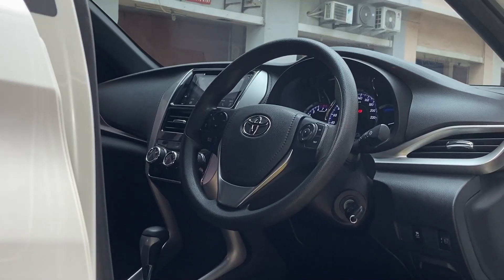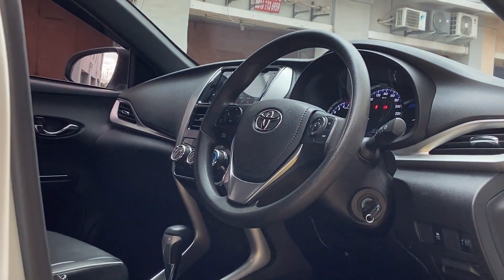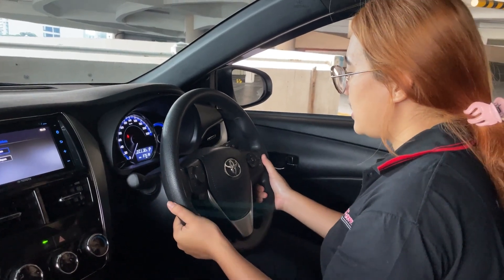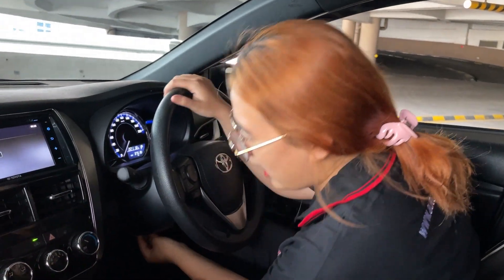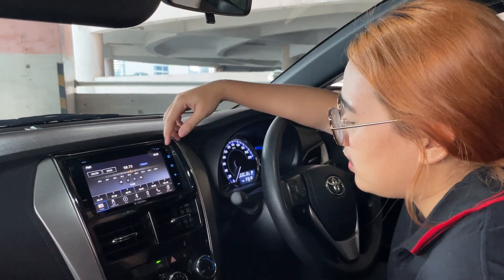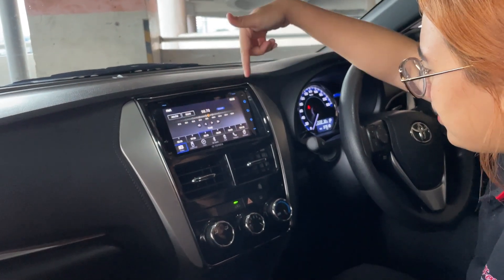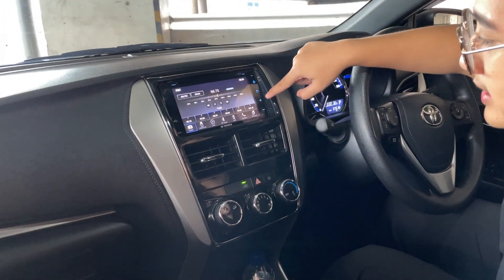For the steering wheel, it has three spokes. On the left side there are MID controls, and on the right side there are telephone, volume, and head unit controls. The steering is tilt only — not telescopic. The steering column adjustment is also manual. The head unit is already touch screen, with radio, Bluetooth, and phone connectivity. On the side there are on/off, back, and volume buttons.